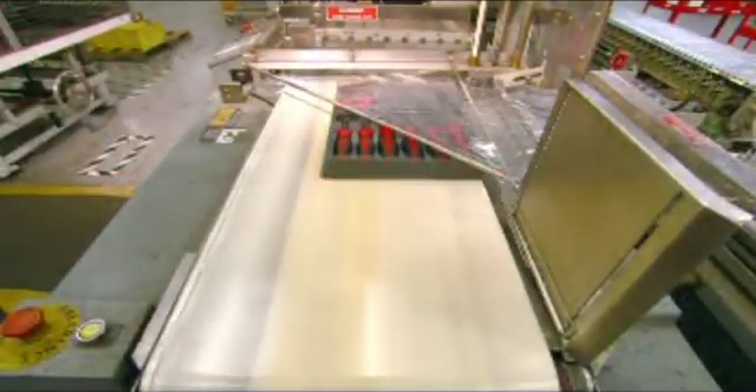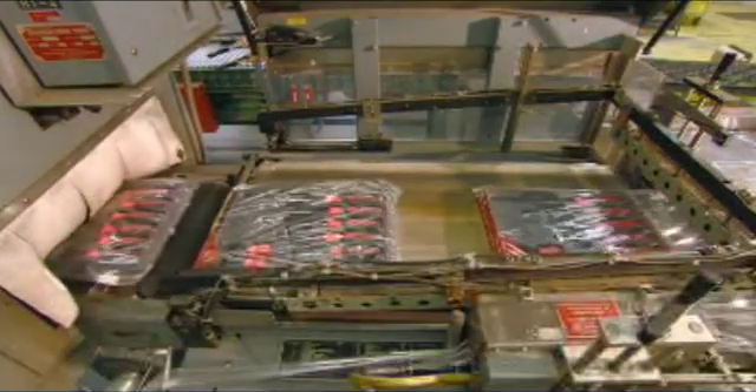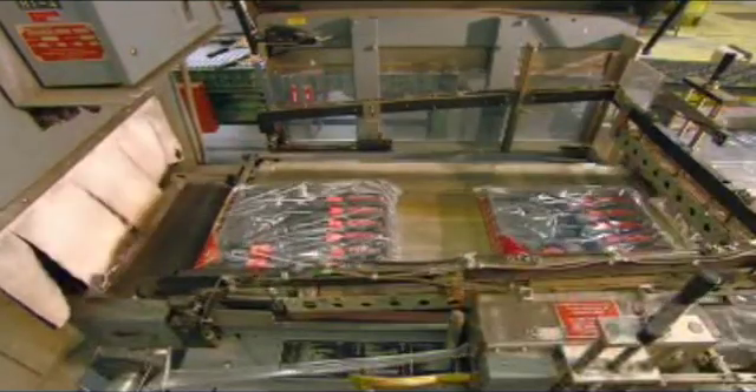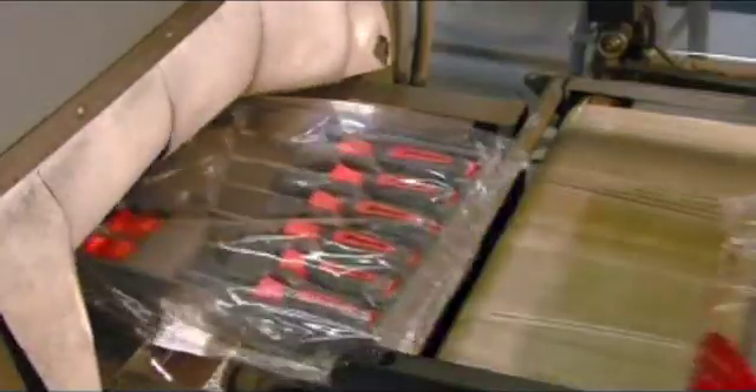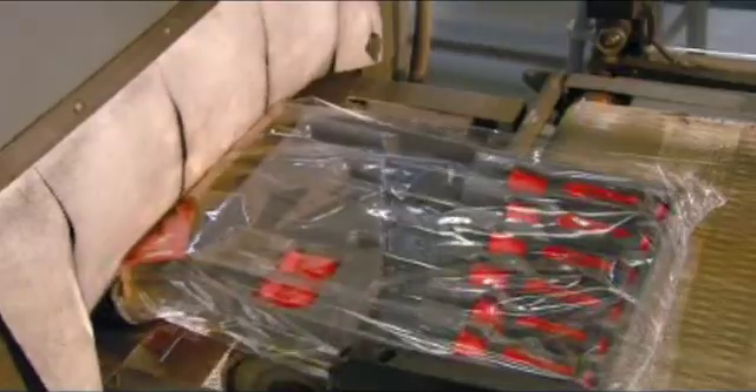With the screwdrivers now on a tray, they move through a curtain of plastic and the machine heat seals the plastic around the edges. The loosely wrapped tray then enters a special furnace and the heat shrinks the plastic around the tray to neatly wrap up this job.